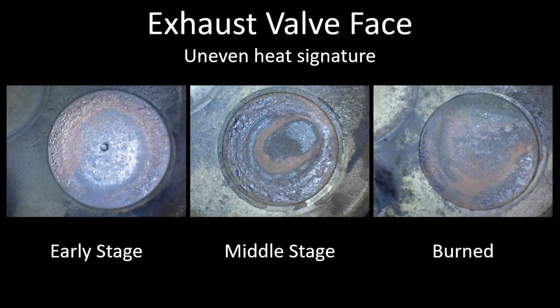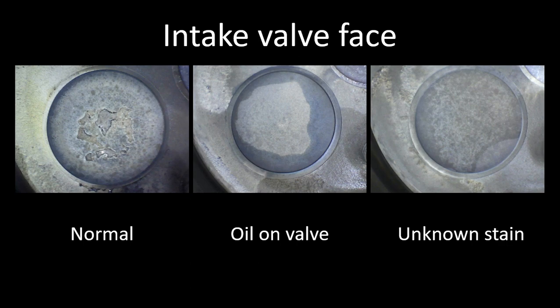Especially if you're talking about exhaust valves that are black versus orange or beige color — that's greatly affected by the mixture the engine was running at right before it was shut down. The next series of images are the intake valve face. You can see we have a normal intake valve on the left — that's pretty typical of what you see. You see some deposits on the intake valve, but they don't really give you a lot of indication like they do on the exhaust valve.